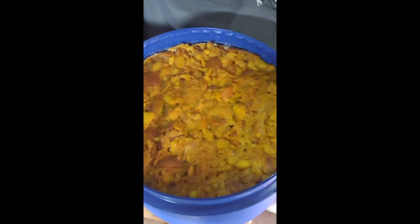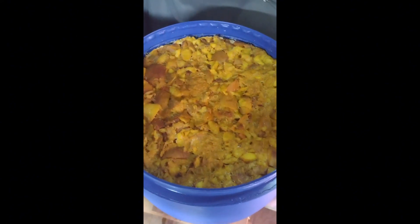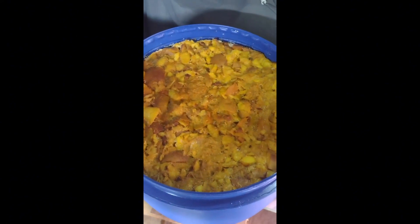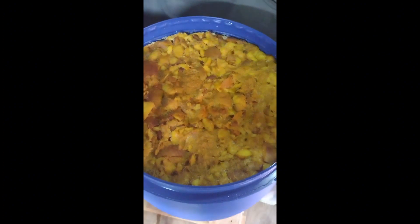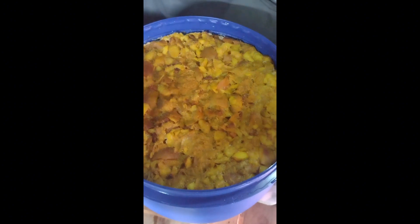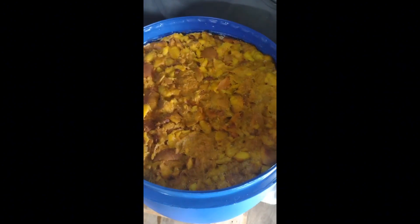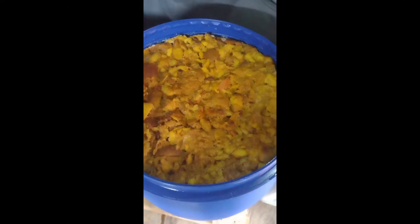Just a quick update — this is four hours after pitching the yeast. It's done formed one hell of a cap on it and she's working hard. Make sure you knock your cap down at least one time a day when you do a brandy. If you're using an airlock, don't pop the airlock. But if you're doing open fermentation, knock that cap down one time a day — it'll dry out and can grow mold on it and ruin your whole mash.